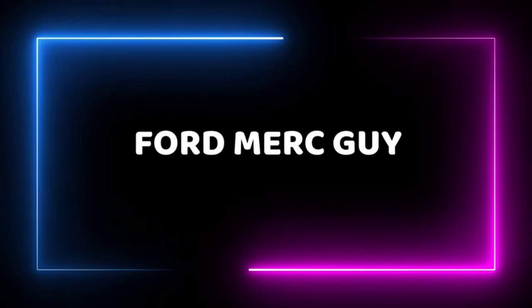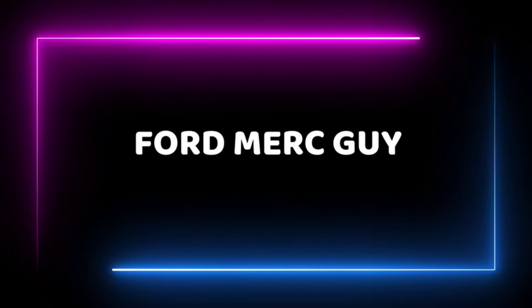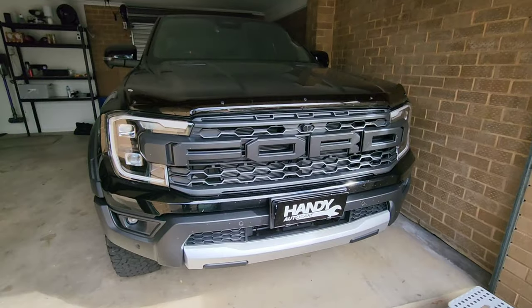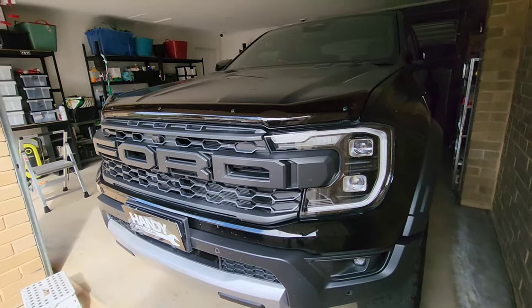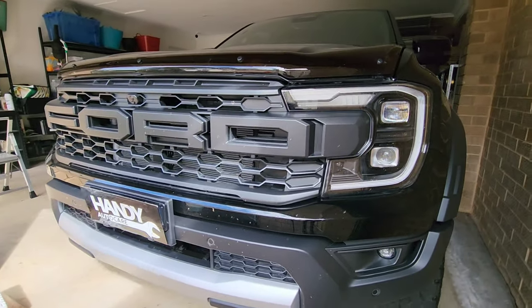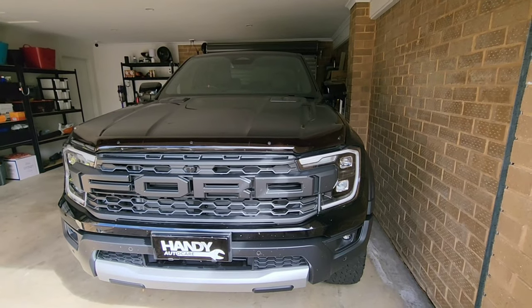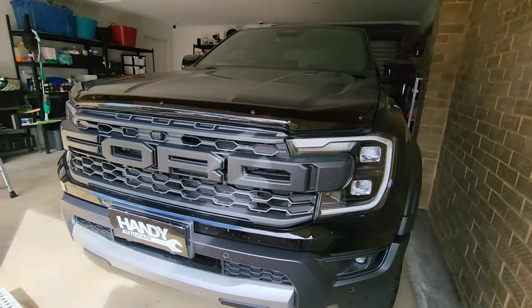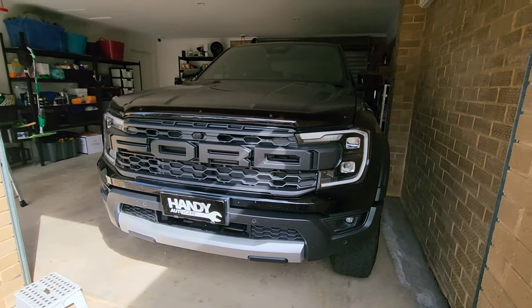As always we'd like to welcome anyone that's new to this channel and say hey to everyone that's coming back. So we got our hands on this model-specific installation kit for this 2023 Ford Ranger Raptor. What that meant was that we didn't need to make any holes or any modifications to the actual vehicle in the installation of the light bars.